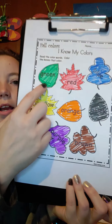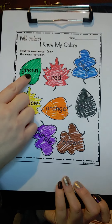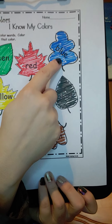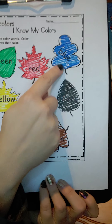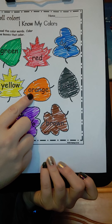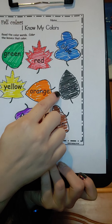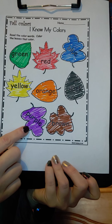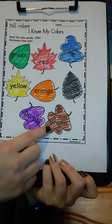Let's look at our colors one more time: green, red, blue, yellow, orange, black, purple, and brown.